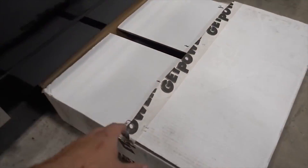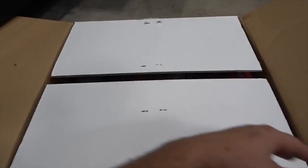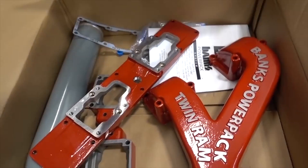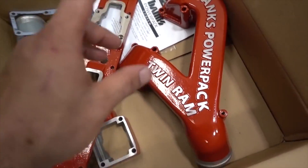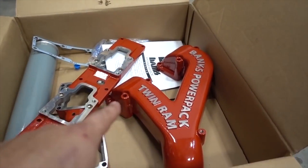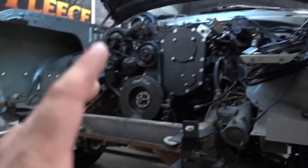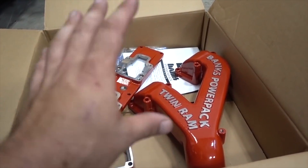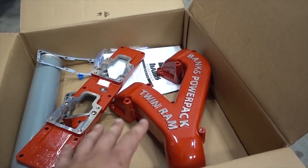I couldn't wait — I already unboxed everything so we can just get right to it. From our good buddies at Banks, check this thing out. Quite a few of you guys in the comment section were like 'you got to check out the Twin Ram,' and I've had my eye on it for quite a while. Now that we have a p-pump — with the VE stuff I think I read that it wouldn't work with a VE setup.